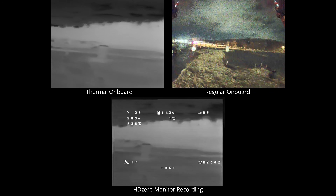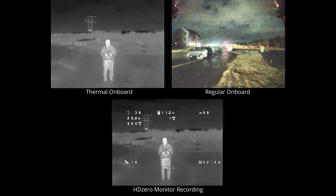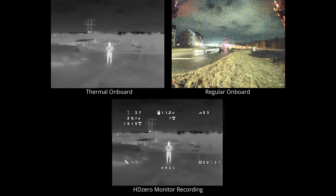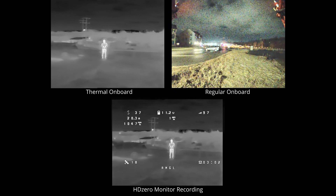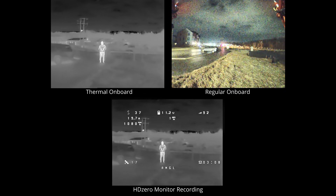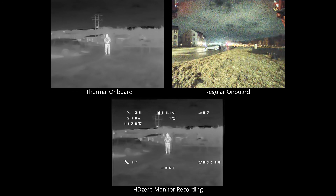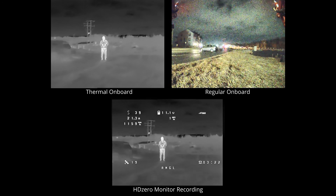People show up very bright and well-defined with detailed body heat. The regular camera — a Rattel 2 — isn't doing terribly, mostly because of ambient light from street lights, but it's starting to get really green. Comparing the two, with the regular camera all the background lights wash out the picture making it hard to spot a person, but in the thermal view I stick out like a sore thumb since the thermal camera is just looking at heat and nothing else. That's the big reason to use thermal cameras.